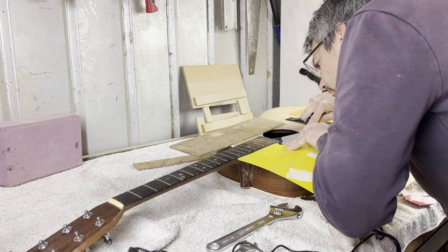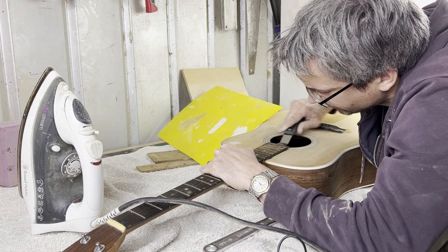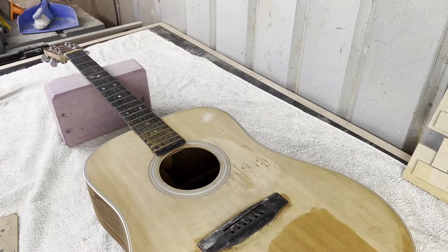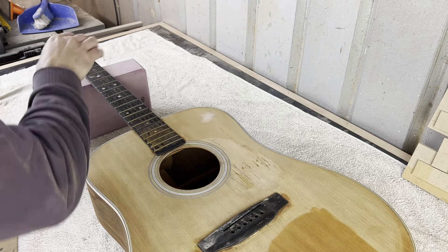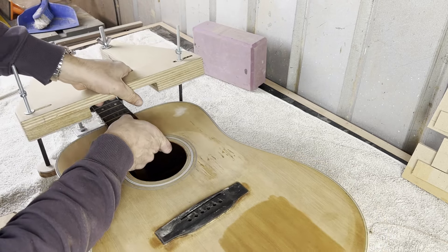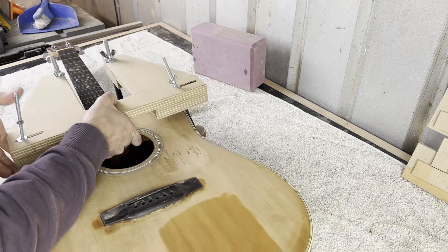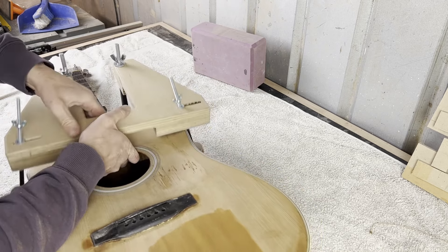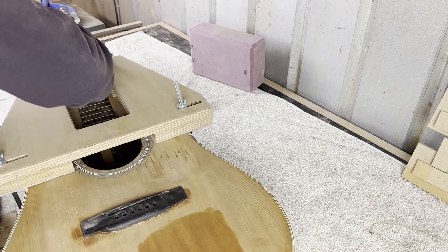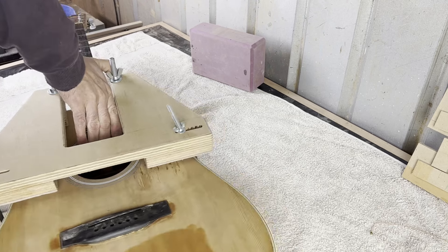Straight into that void — cool. Before we can ease the neck off we just have to loosen the fretboard extension. That fretboard extension is now off. Off camera I made a jig for doing the neck reset — you'll be familiar with this jig if you're into guitar building. They are commercially available but expensive, so I thought I'd make one.